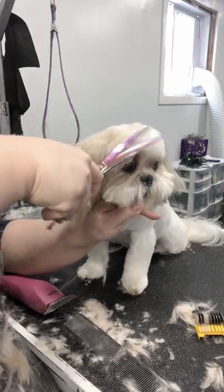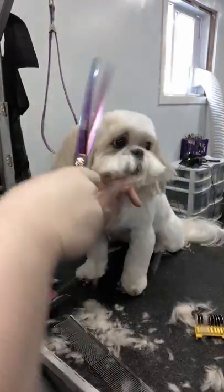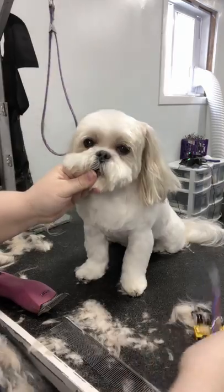I'm just lightly dusting the top again to blend everything in. I'm doing it lightly — we want that nice round look, and to get that we need that round fluff on the top of the head.